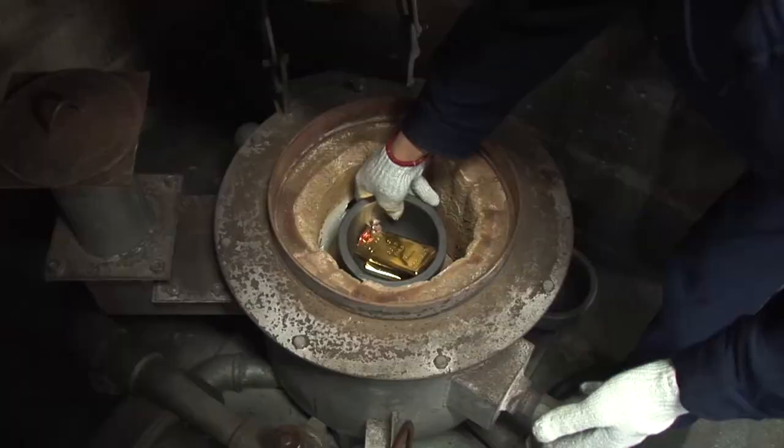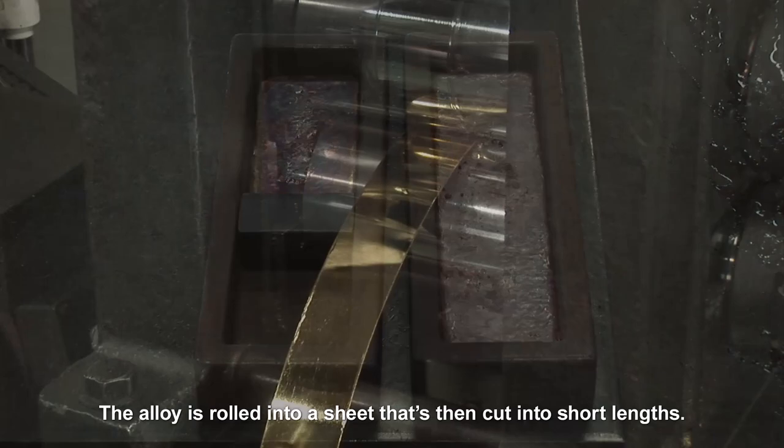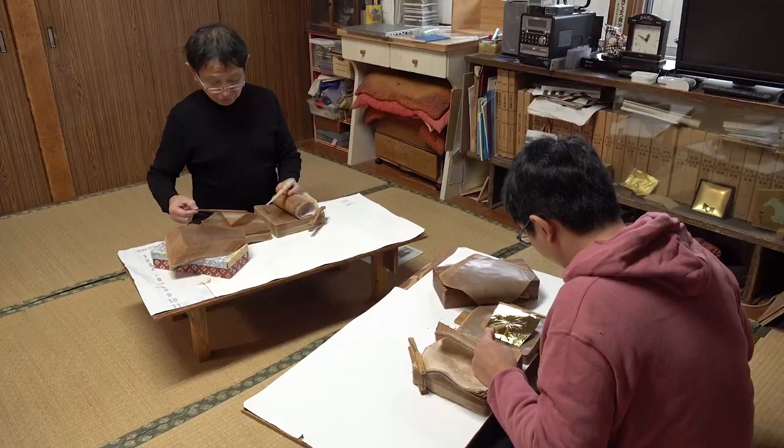First, pure gold is melted with tiny amounts of silver and copper to form an alloy. The alloy is rolled into a sheet that's then cut into short lengths. From this point, they begin the processes that will make it incredibly thin.